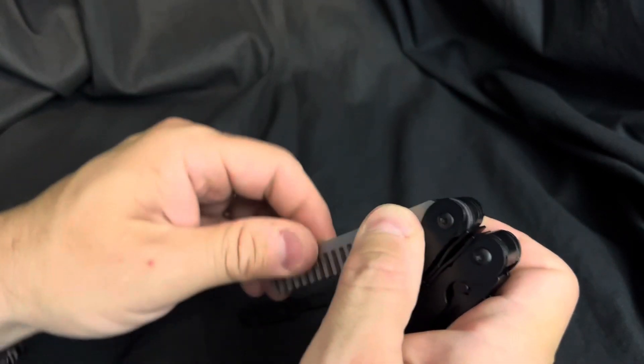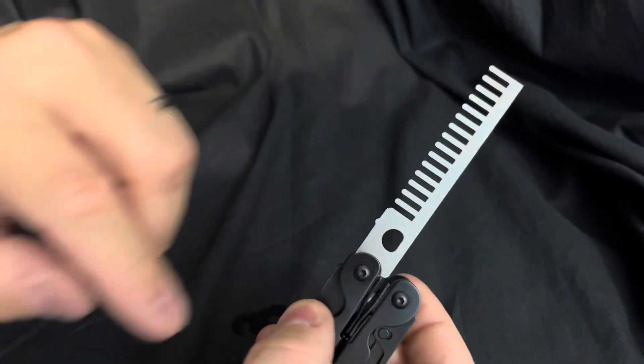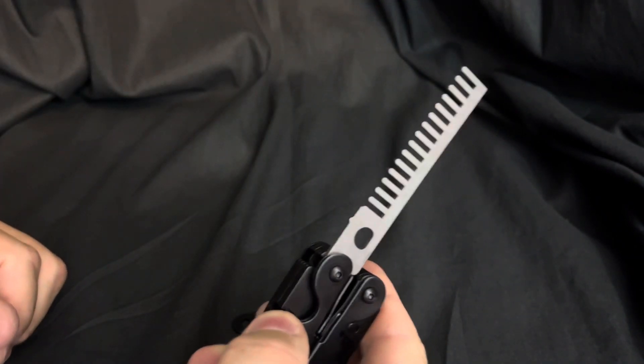That's a custom comb that I designed. I actually had these made in metal a while ago because I got excited, but it's ready to go.